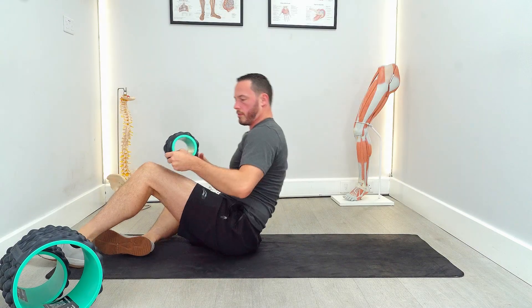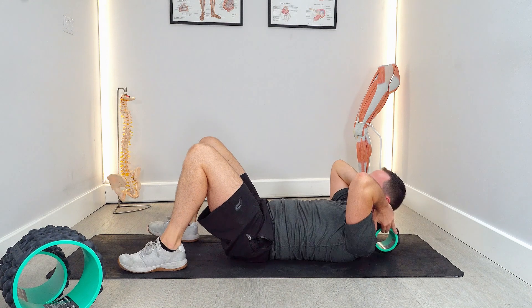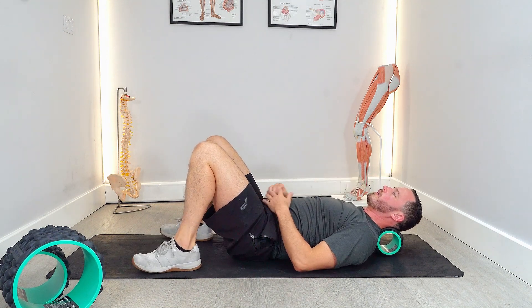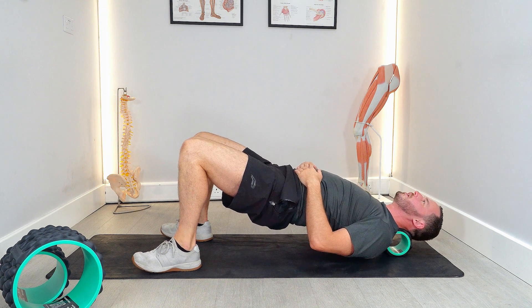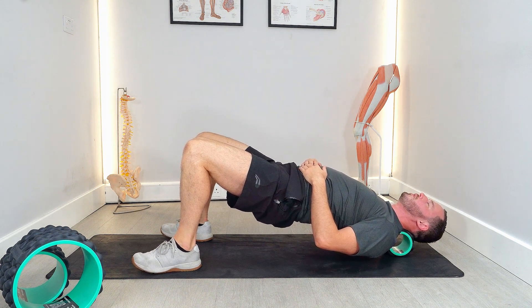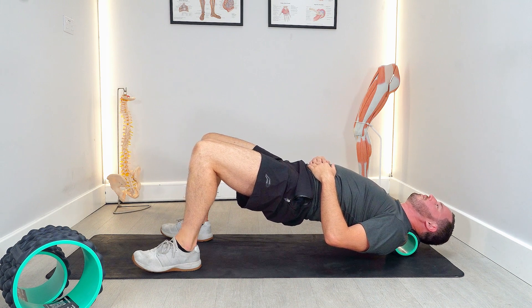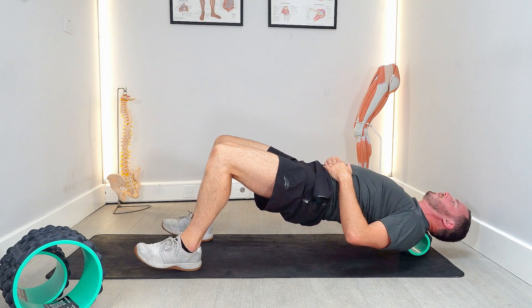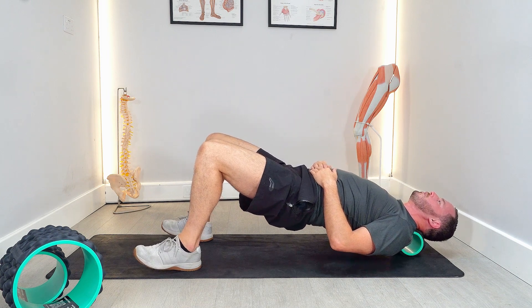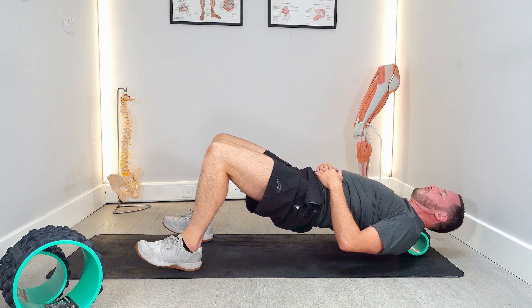To work your shoulder and neck, lie down on the floor and place the roller just behind your neck, then lift your hips slightly. As you lift your hips, you'll find there's more pressure going into your upper back. Gradually roll yourself down towards the middle of your back and go down as low as you feel comfortable.